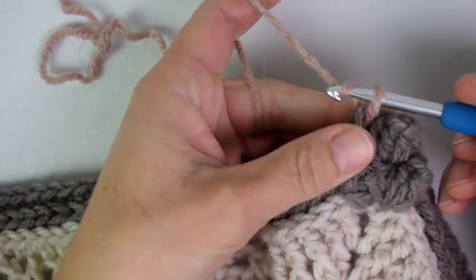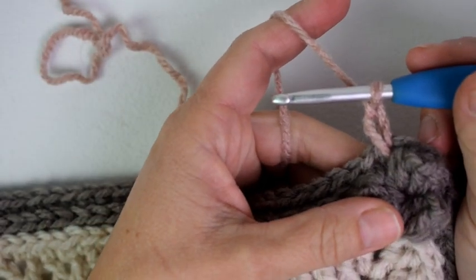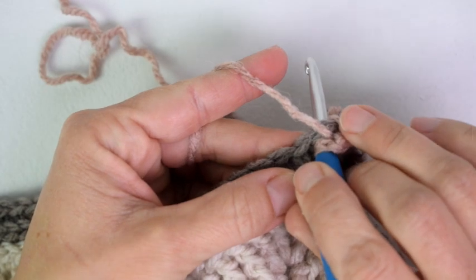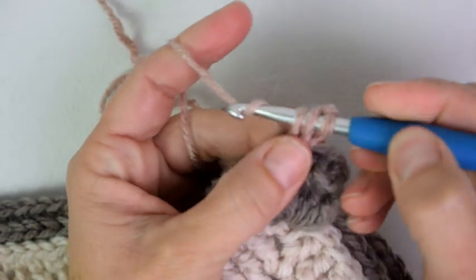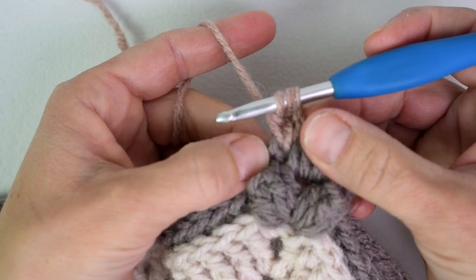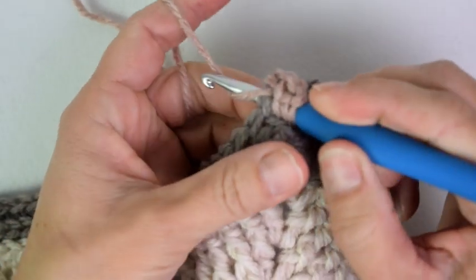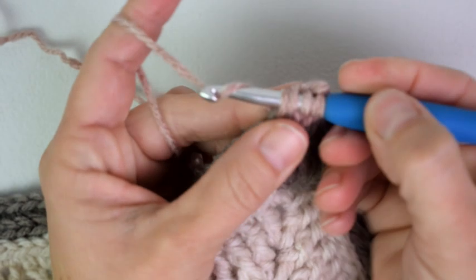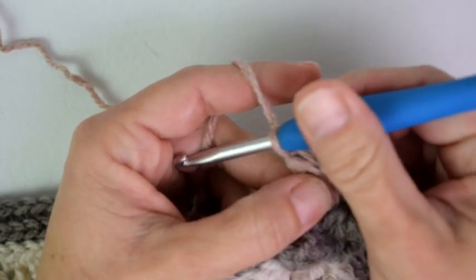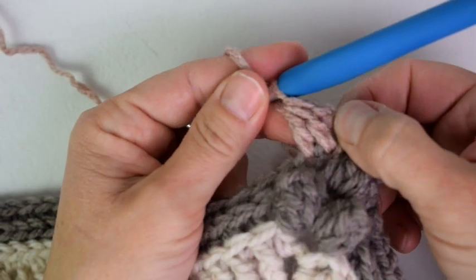So I will chain two — this chain two does not count as a stitch — and I am going to double crochet two together. So I am going to yarn over and insert my hook into this same space, yarn over and pull up a loop, yarn over and pull through two. Now I am going to go into the next single crochet: yarn over and insert my hook in the next stitch, yarn over and pull up a loop, yarn over and pull through two. Now I have three loops on my hook — yarn over and pull through all three. There you can see we are turning our two double crochets into one. That is our double crochet two together.